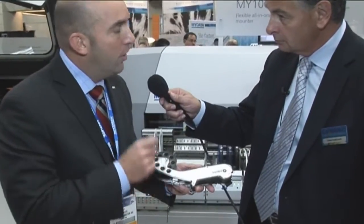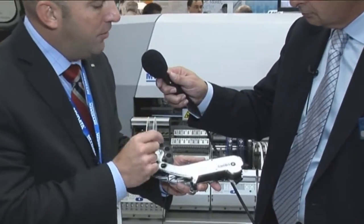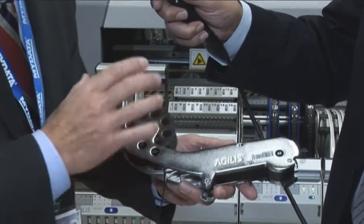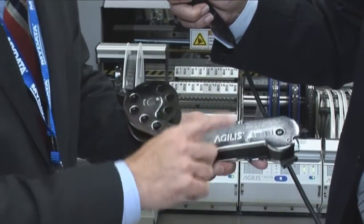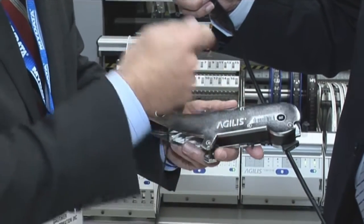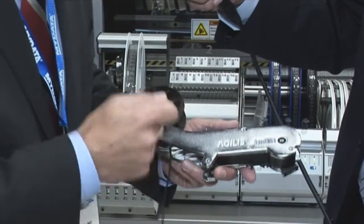Absolutely. This has been something that people have been asking for for quite a long time, and we've just introduced it here. We have an Agilis Flex feeder that goes from eight all the way up to 152 millimeters. It's very quick to load. It's a smart feeder. When you barcode the reel and barcode the feeder, you can place it in any location on the machine.